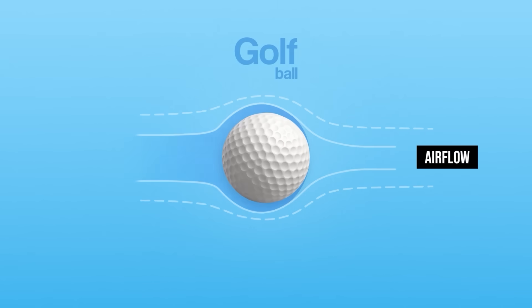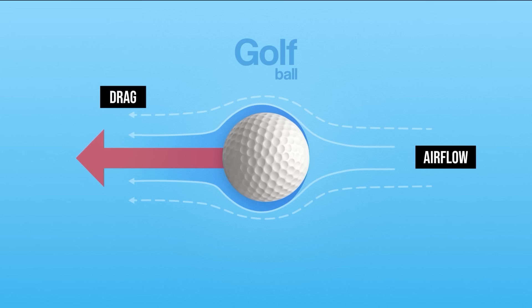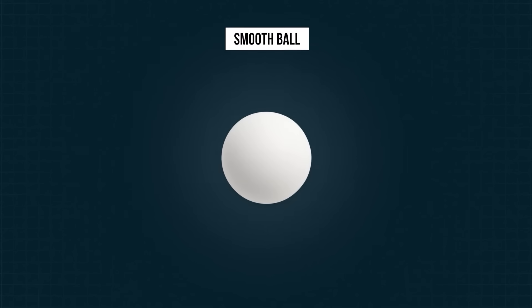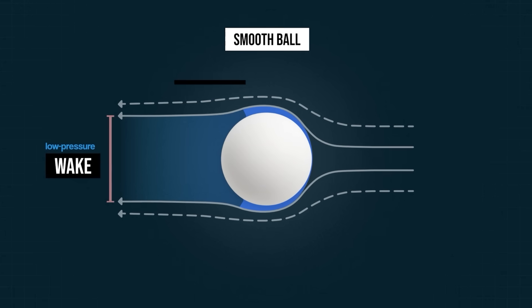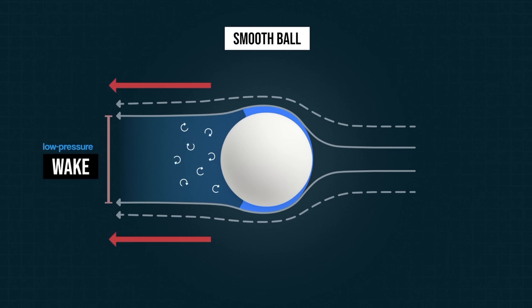When a golf ball flies through the air, it has to push air out of the way. Doing this creates drag, which is the force that slows it down. If the ball was smooth, the air would flow around it in a way that leaves a big, low-pressure wake behind it. This is because the air becomes detached from the ball. That low-pressure wake pulls back on the ball, as if it was being sucked backwards, and creates a lot of drag.